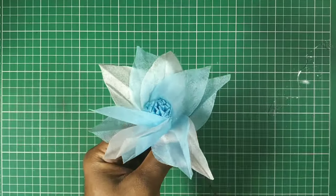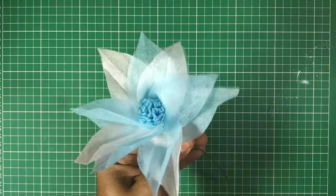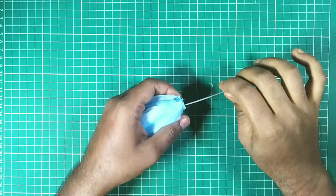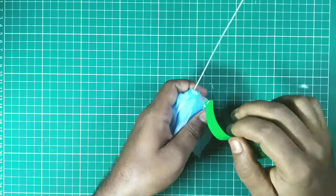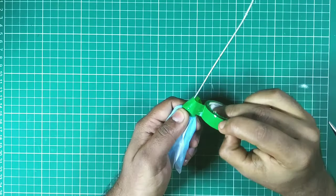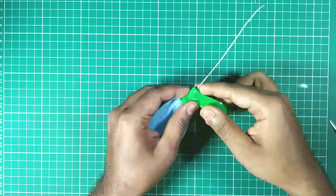As you can see, the first flower is ready and it looks so beautiful. I make four flowers using the same method, but you can make as many as you want according to your design. The wire doesn't look so nice, so I roll it up with a green cello tape so that it looks like a flower stick. Roll it from top to bottom, just like that.